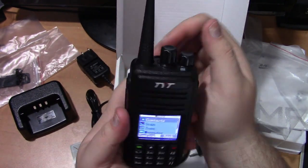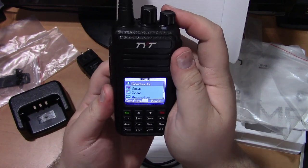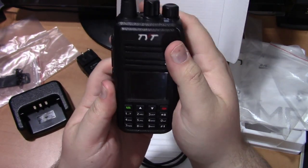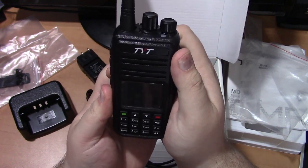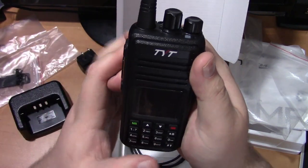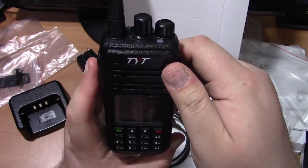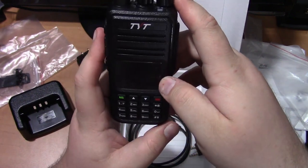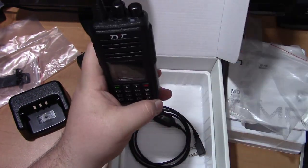We're going to get it programmed and see what all that entails, and I'll get back to you with that. Thanks for watching. If you're interested in ham radio or any other kind of outdoor shenanigans, feel free to subscribe and make sure to hit that thumbs up button. Have a great night — this is KE8AFF and I will be clear. Have a good night guys.